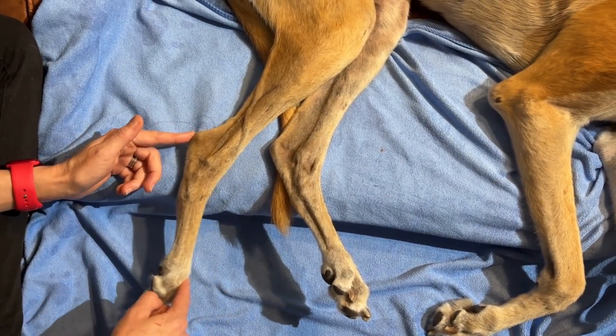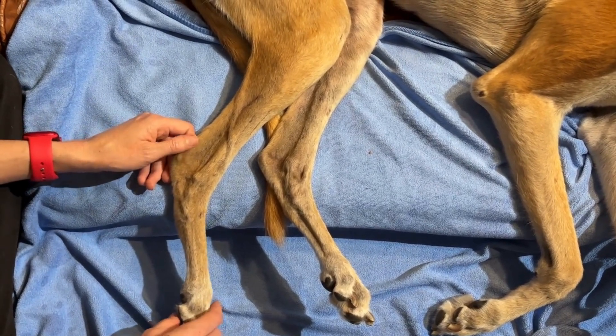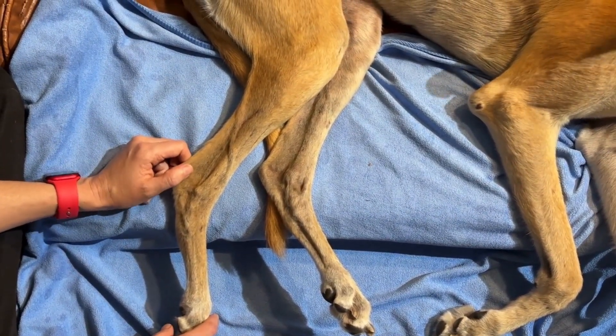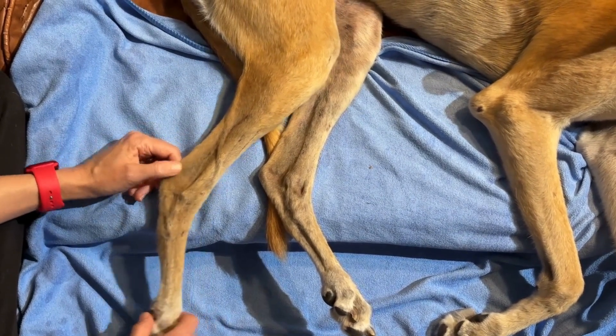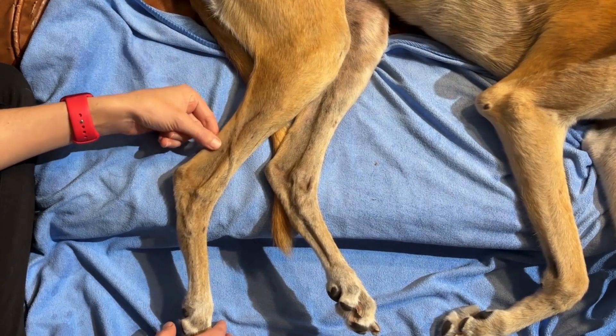And then finally we have the conjoined tendons of the biceps femoris, the semitendinosus, and the gracilis — so that's your third component of the common calcaneal tendon.